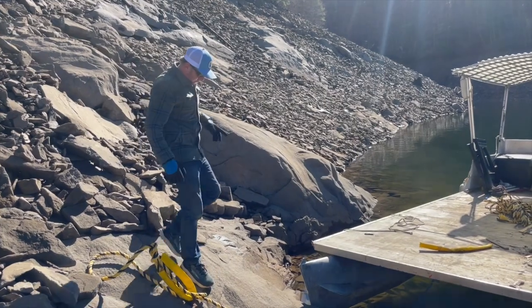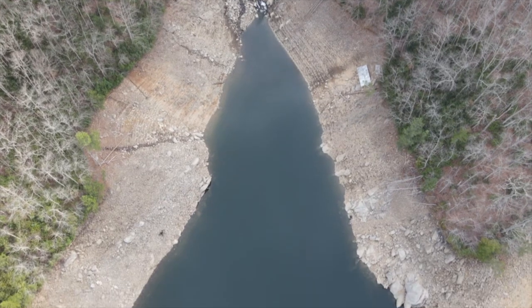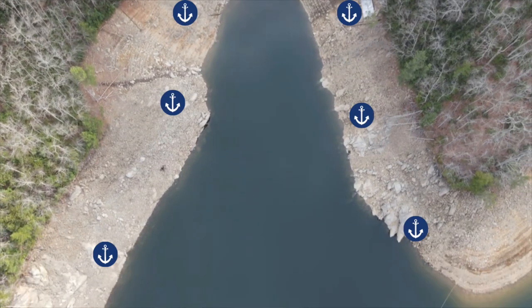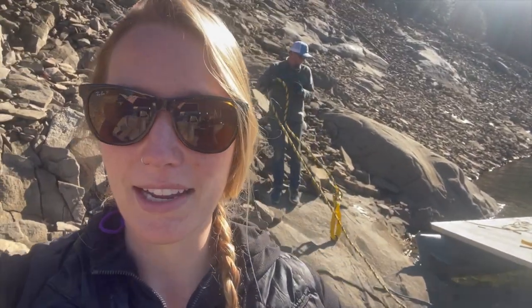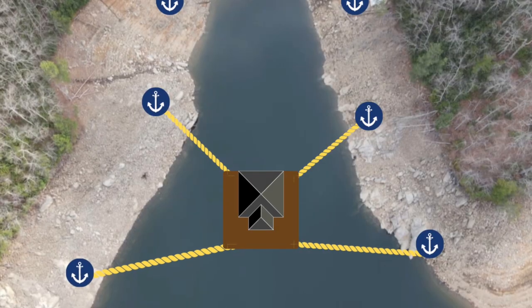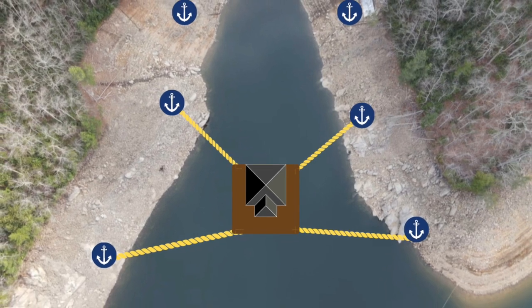The guy that had this mooring spot drilled down eye bolts into the rock in three places on each side. So we're going to run one-inch rope in this place. Because of the way those bolts are set, we'll basically be able to have a line that comes out of each of the four corners of the house, and that will keep us in place instead of having an anchor like we have at our current house.